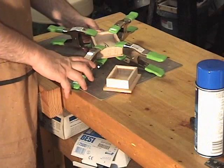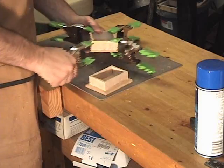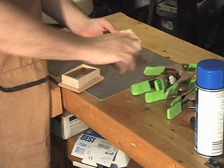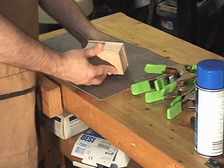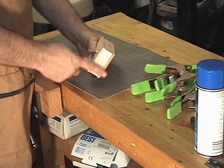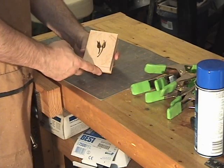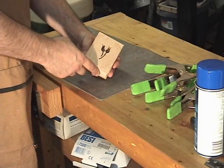I've given the glue about an hour to dry now on both halves of the box, and I'm going to go ahead and remove all the clamps and take these pieces over to the belt sander and spindle sander to finish them up. Once we have it all together, we want all these sides to be totally flushed. I'll also round these corners over a little bit to give it a little better feel.